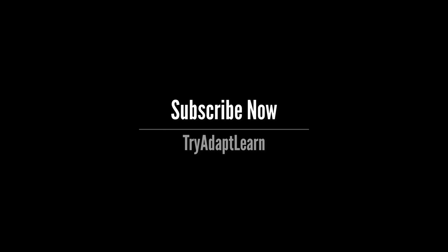As I make new videos I want to share them with you, so subscribe now. Also comment, like and check out some of the other content on our channel.